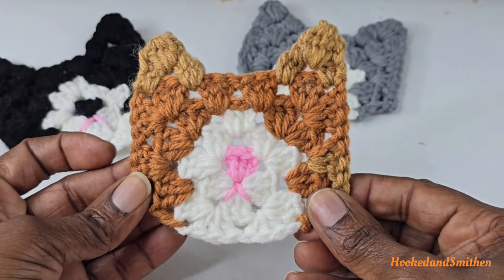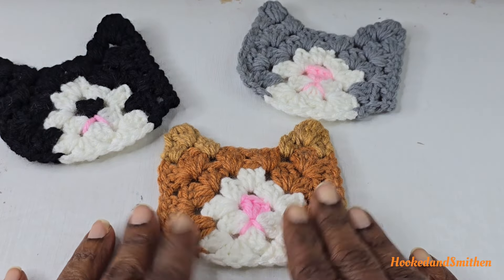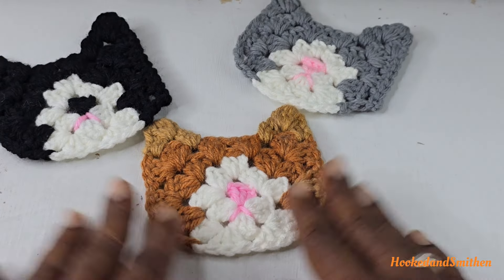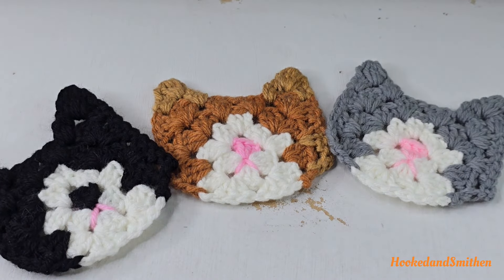This is the finished product and you can use it as a coaster or for whatever your heart's desire. That is the end of the tutorial — if you enjoyed this pattern please share it, like it, leave a comment, and as always thank you so much for visiting my channel. I'll see you in the next video.